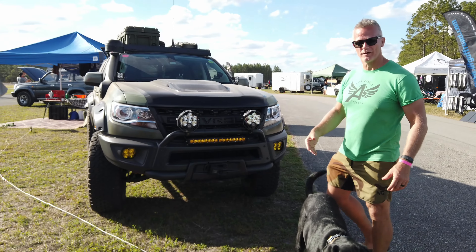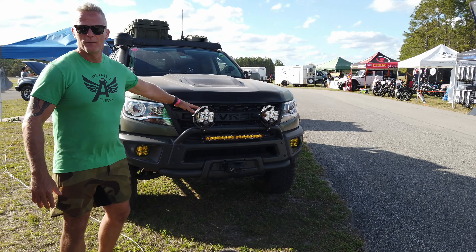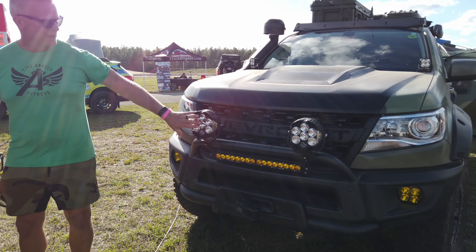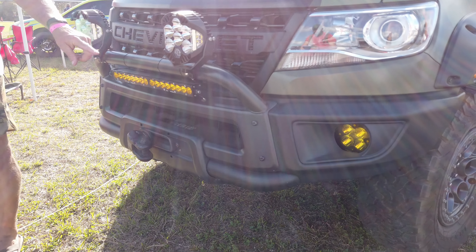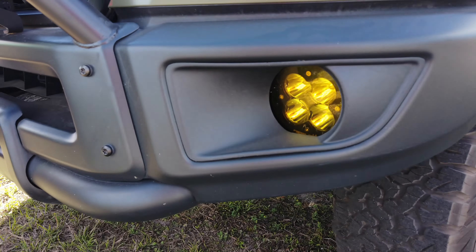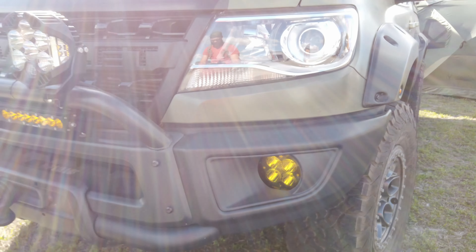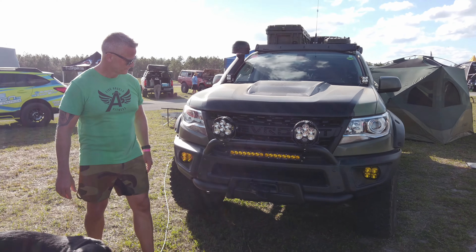Starting up front, there's plenty of lighting. Baja Designs is the lighting company used here — two LP6s, a big 20-inch light bar up front, the XLR Racers, and a fog light replacement, all held in with AEV brackets. The brackets made it really easy to fit everything in cleanly.